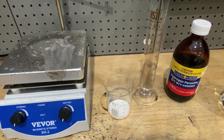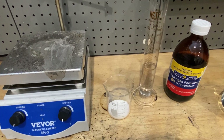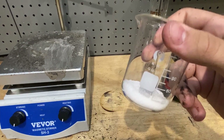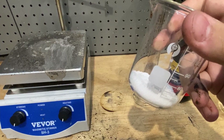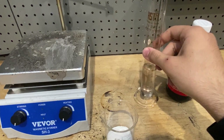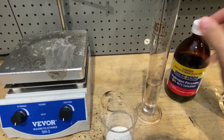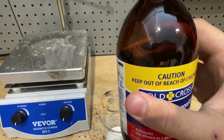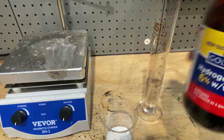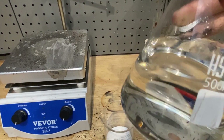Hello, today I'll be making iodine in crystalline form. We have 26.2 grams of potassium iodide, 50 milliliters of water, some 6% hydrogen peroxide, and concentrated 20% to 30% hydrochloric acid.